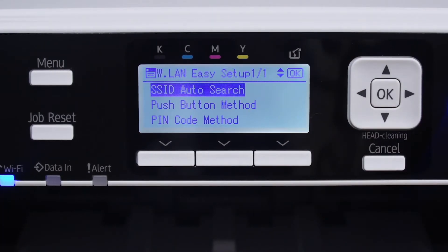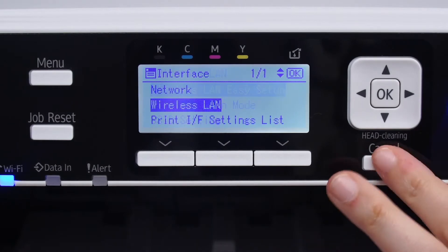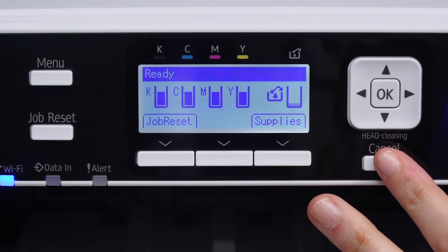Please note, if you want to go back a step at any time, you can press Cancel. If this process does not work for you, there are several other ways to connect to wireless. Please visit our knowledge base at support.sawgrassinc.com to learn more.